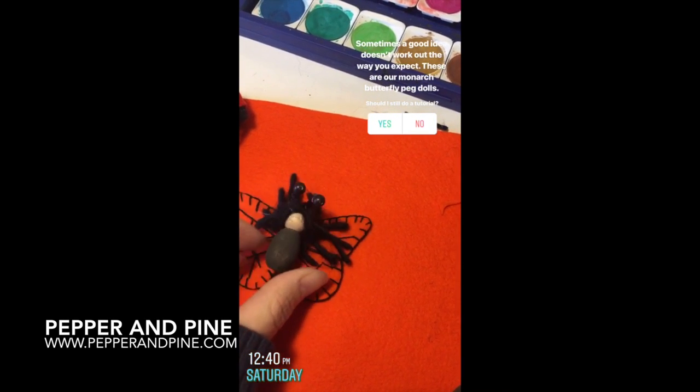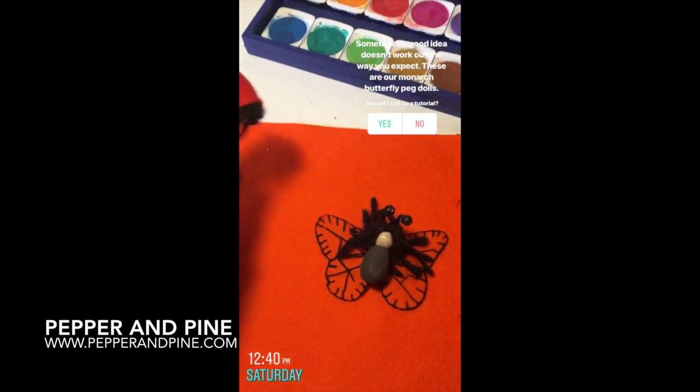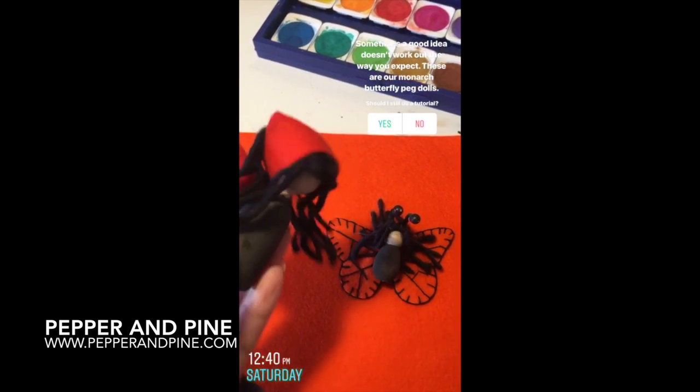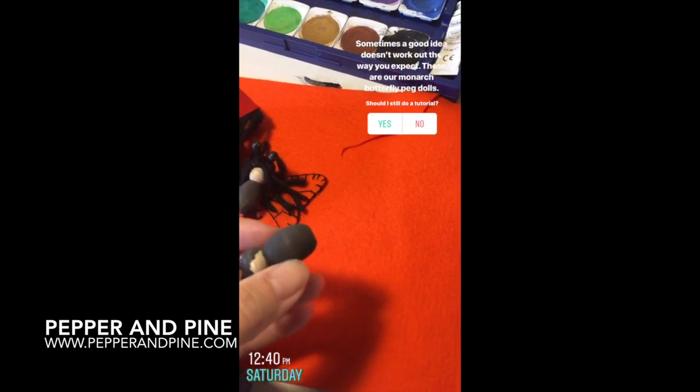If you want to check out some of the other peg doll and finger puppet tutorials on my channel, you can tap on the screen right now — I've left both playlists. And if you want to see what we're up to on a daily basis, don't forget you can find me on Instagram at Pepper and Pine.